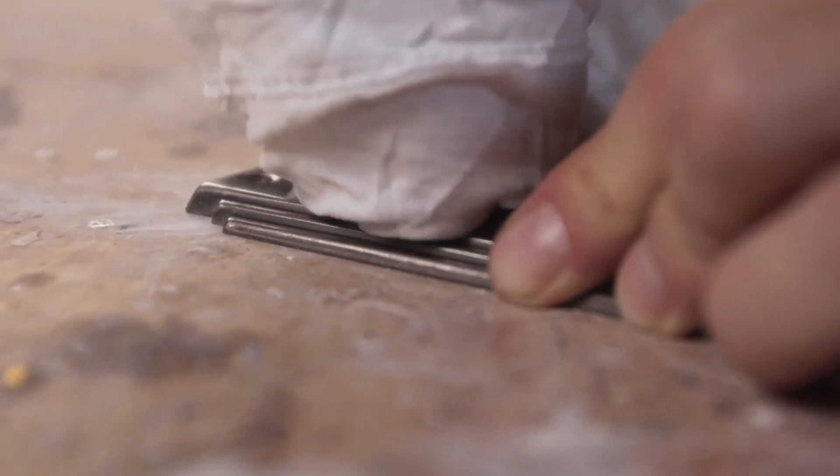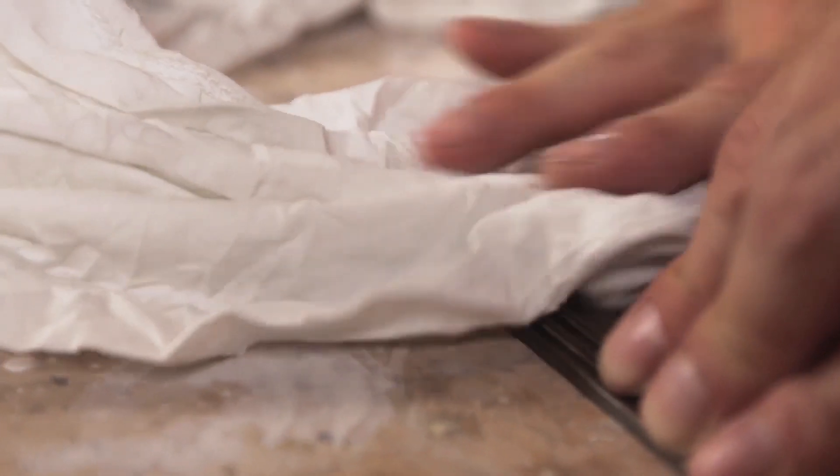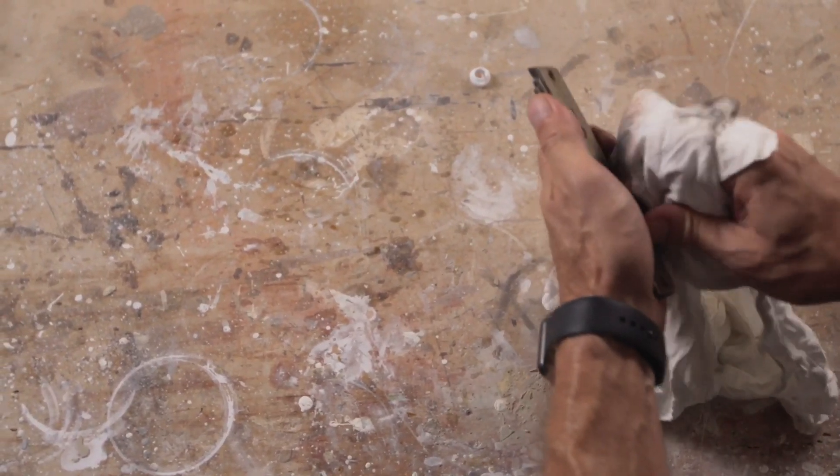And if you've got heavy tarnish like on this one, I probably should have started with a quick rub of Brasso, which is better at getting off the rough tarnish, but doesn't give it quite the nice shine that the Simichrome does.